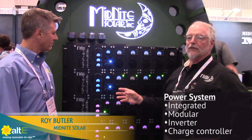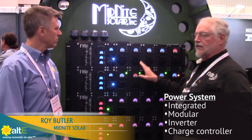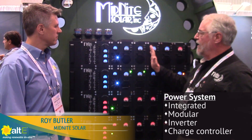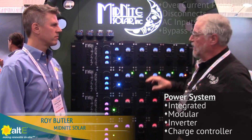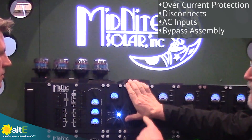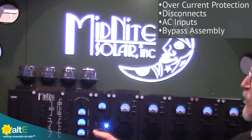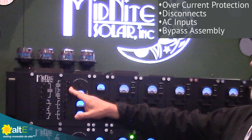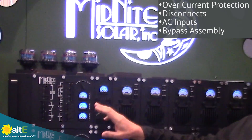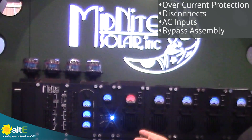Basically this is the game-changing battery-based inverter power system. We're going to need to stop calling it an inverter system and call it a power system because it's integrated. When you purchase this, you get this section over here that has your overcurrent protection, your means of disconnect, as well as your AC inputs out here, and a bypass assembly here for bypassing the AC for servicing purposes — which you'll probably never need because of the feature I'll describe in just a second.